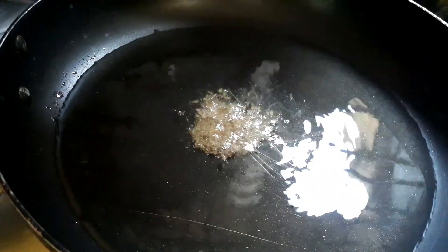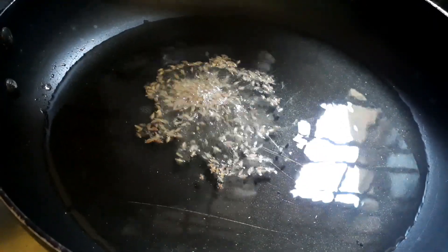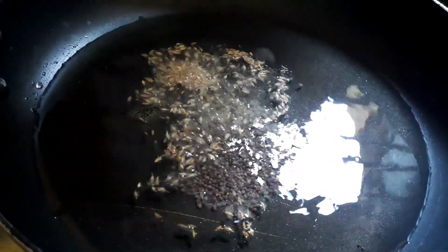Take a pan and add 3 to 4 tablespoons of oil. I am taking more oil here because the chicken will get fried in it. Now add 1 teaspoon of cumin seeds and 1 teaspoon of mustard seeds.